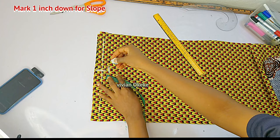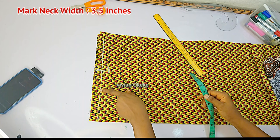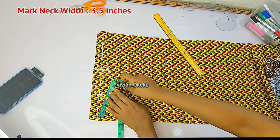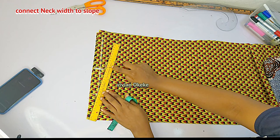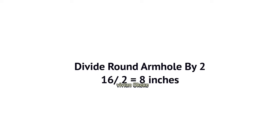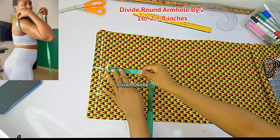The next thing is to mark my neck width still on that starting line. I'm placing my tape and marking 3 to 3.5 inches in from the starting line — going in by 3.5 inches, and that is my neck width. I'll connect the neck width to the slope. Next, I'll divide my round armhole by two and mark that down from the slope. My round armhole is 16; 16 divided by 2 gives 8 inches. I'll mark 8 inches down from the slope.